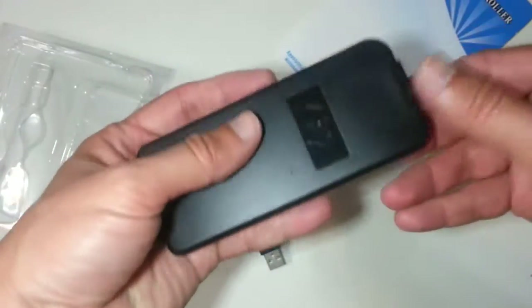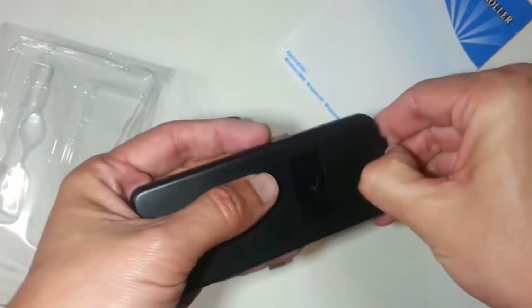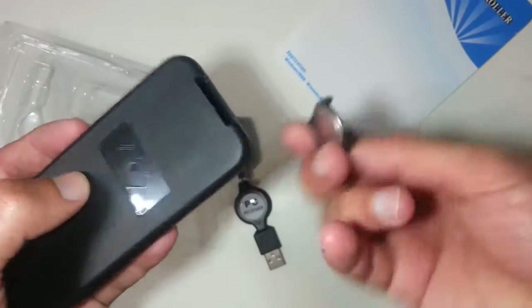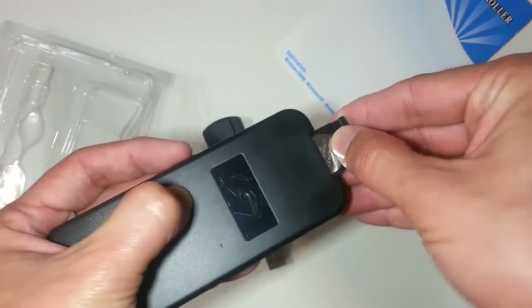This is the remote controller unit. Amazingly, this costs, including shipment, about $2.50. The battery was also included.